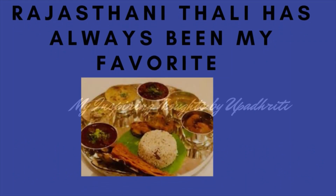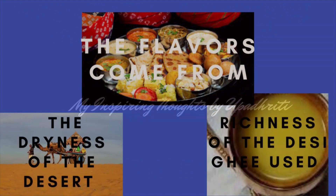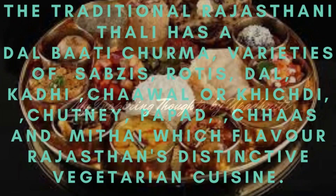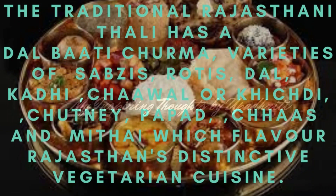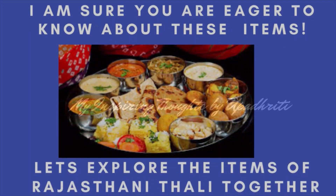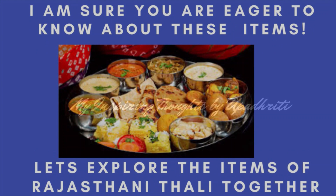Rajasthani Thali has always been my favourite. The flavours come from the dryness of the desert and the richness of the desi ghee used. The traditional Rajasthani Thali has dal bhati churma, varieties of sabzis, rotis, dal, khadi, chawal, khichdi, chutney, papad, chas and mithai, which flavour Rajasthan's distinctive vegetarian cuisine. I am sure you are eager to know more about these items on the Thali. Let's explore together the items of a typical Rajasthani Thali.